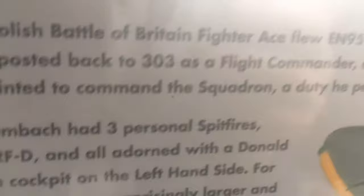So that would be World War Two. Earlier in the year, Jan was posted back to 303 Squadron as a flight commander, and only two months later he was promoted to squadron leader and appointed to command the squadron — a duty he performed from May until December 1942. During this period, Zumbak had three personal Spitfires, all of them MKVBs, code RFD, all adorned with a Donald Duck symbol in the cockpit.